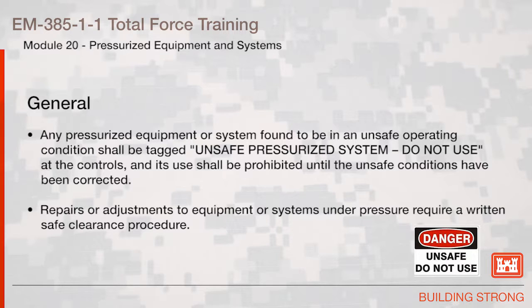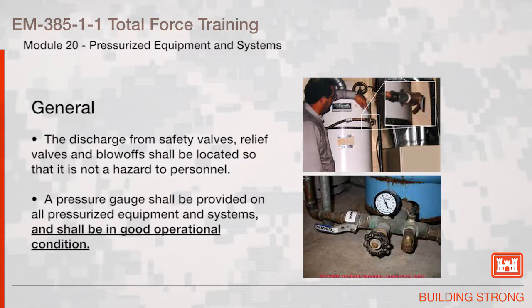General: any pressurized equipment or system found to be in an unsafe operating condition shall be tagged 'unsafe pressurized system — do not use' at the controls, and its use shall be prohibited until the unsafe conditions have been corrected. Repairs or adjustments to equipment or systems under pressure require a written safe clearance procedure. The discharge from safety valves, relief valves, and blow-offs shall be located so that it is not a hazard to personnel.